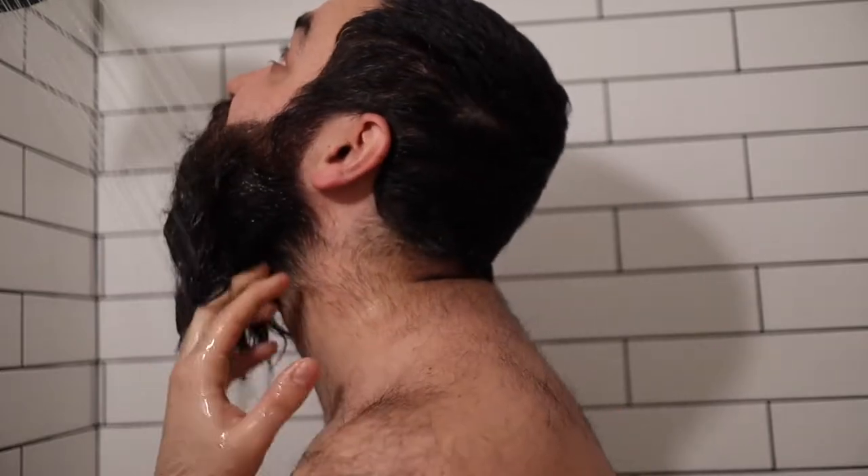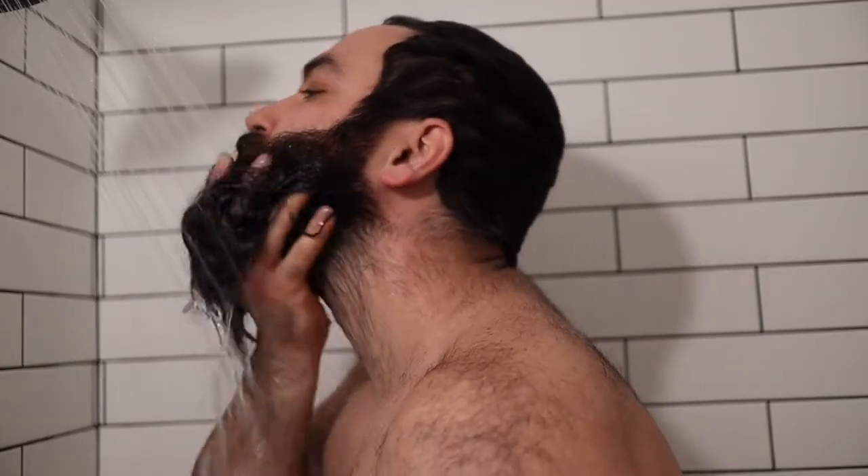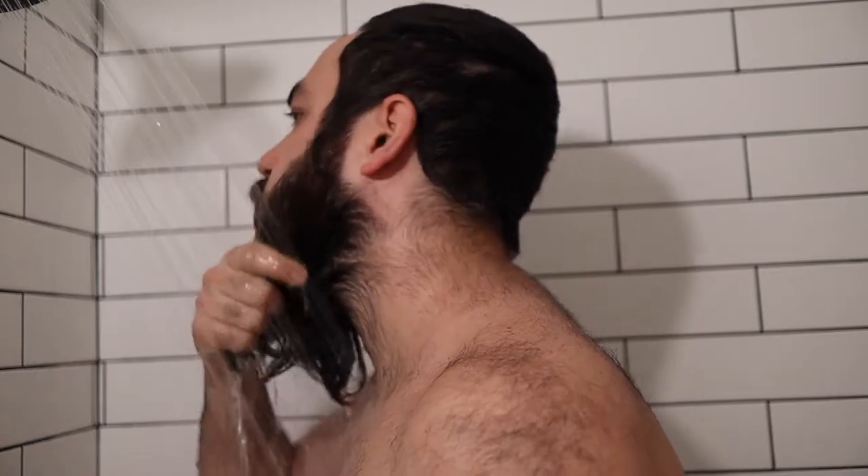The first thing I do when I get in the shower is rinse my beard with warm water. I let that warm water sit in my beard for a couple of minutes before I use a beard wash — that helps kind of open up your beard and let it breathe a little bit, and it allows the beard wash to work that much better.